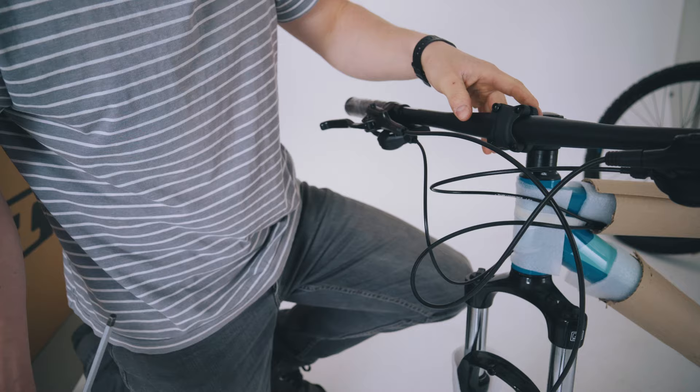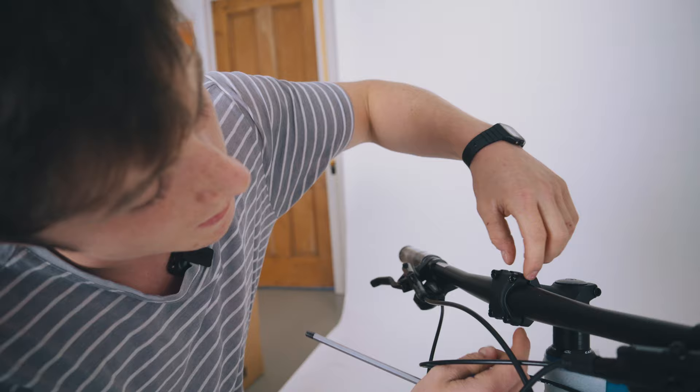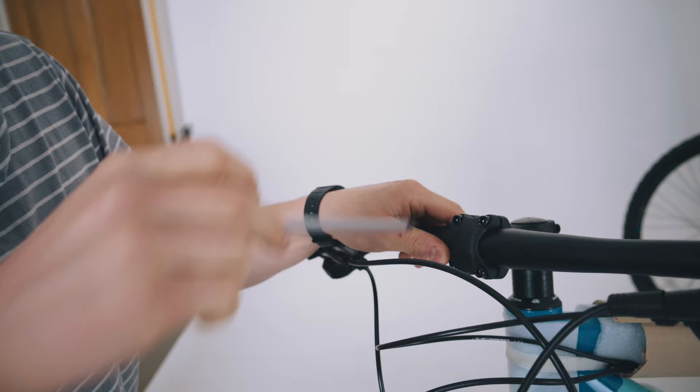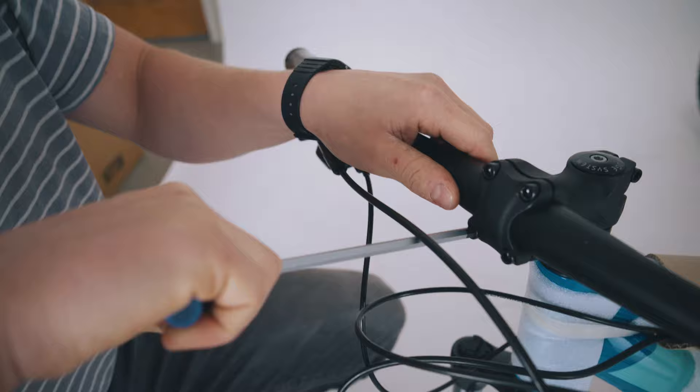Then just take all the rest of the bolts, putting them in nice and loosely, getting everything in place. Once all the bolts are in loosely, you just want to double check that there's equal spacing at the top and bottom of the stem. Then tighten up the bolts in a diagonal pattern — going from the first to the fourth to the second to the third bolts — and just keep going around bit by bit. If you've got a torque wrench, you want to tighten this up to between 4 and 6 Nm, making sure it's nice and equal on each of the bolts.